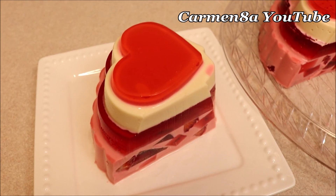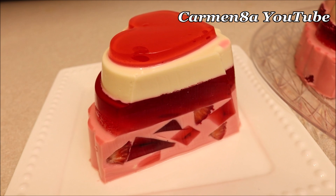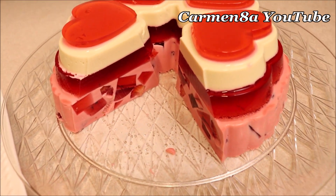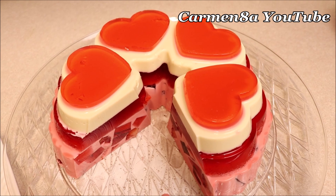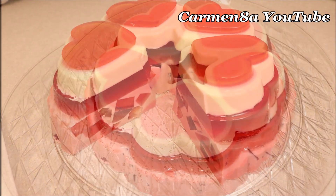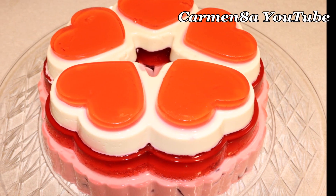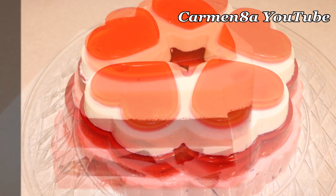Y bueno, muchísimas gracias por haber llegado hasta el final. Yo espero que ustedes se animen a hacer esta gelatina de fresas con crema para el día de San Valentín o para el día del amor y de la amistad, que es lo mismo. Anímate a prepararla para tu familia. Muchísimas gracias, los queremos un montón. Recuerden: ¿cuál les gustó más, en rosita o en roja? Nos vemos en el próximo video.